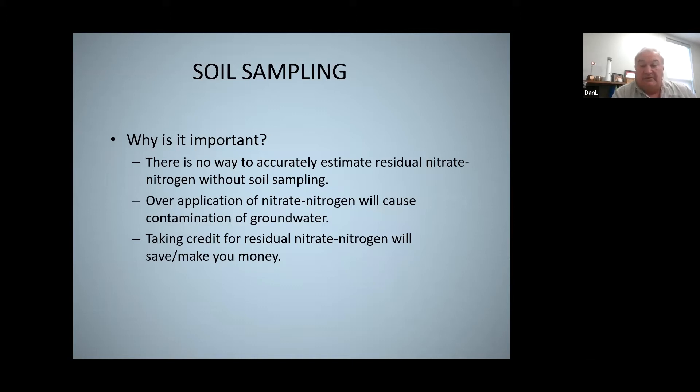One of the reasons it's important to soil test is that you know how much residual nitrate nitrogen you have left over from the previous crop, and you can use that as a credit and apply that much less fertilizer for the next year. Also, over-irrigation is probably one of the biggest culprits when it comes to leaching nitrate nitrogen into the groundwater. The more efficient you are with the irrigation, the less potential for leaching of nitrate nitrogen below the root zone.